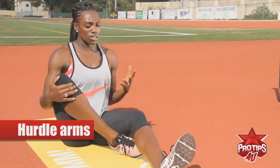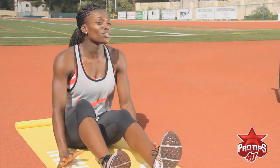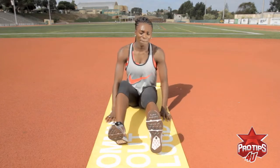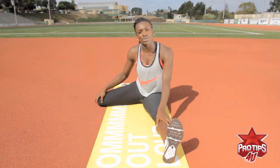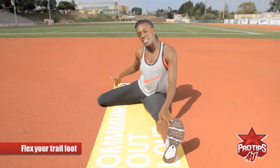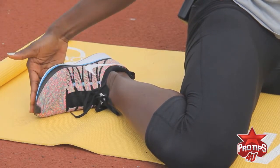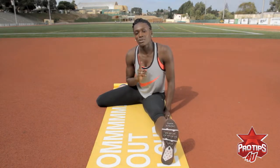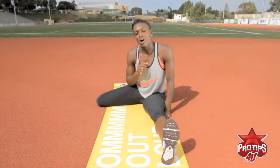The first drill is the hurdle arms. You just find a place to sit, whether you're at home or at track practice — just sit on the ground. I've used my mat today, and you sit in the hurdle position. Now, I'm a left lead, so I have my left out in front, right leg out to the side. This is my trail leg, and always, always flex your trail foot. This gets people in trouble all the time. Believe me, you do not want to get caught on a hurdle if you clip your trail foot.